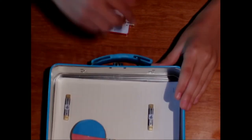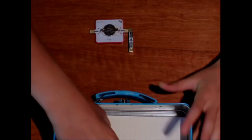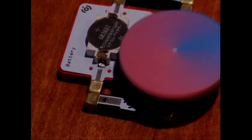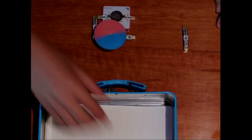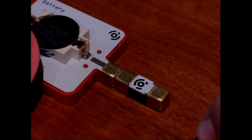LightUp's blocks connect magnetically in either direction, so kids have quite many options when they're building a circuit. Here Tomas wants to make a motor spin. LightUp's blocks also make it very easy for him to change his circuit — here he's going to add a button to control current flow to the motor.